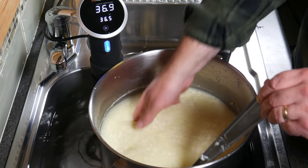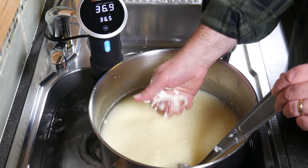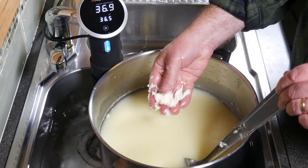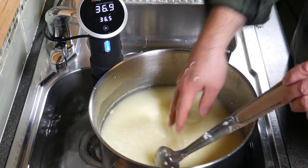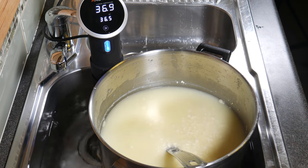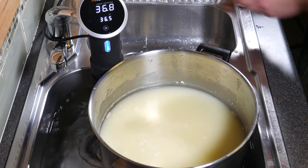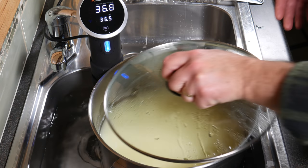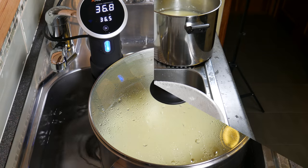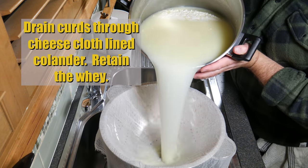I'm just going to test the curds. I should have known right then that the curds were not strong enough to hold together with the simple squeeze test — that way you'll see further on they wouldn't have expelled as much fat during the pressing process. Anyway, allow the curds to settle for 10 more minutes just to make it easy to pour out, then drain the curds through a cheesecloth-lined colander and retain the whey.